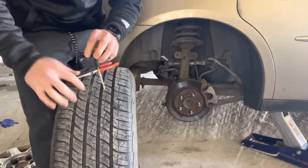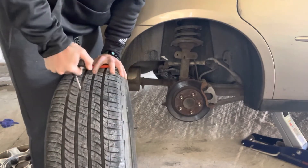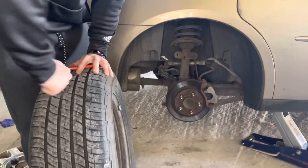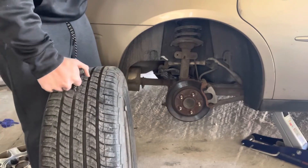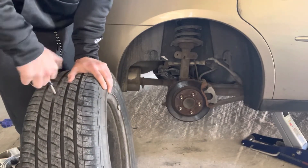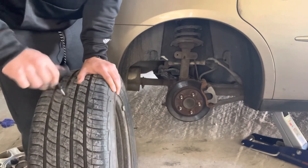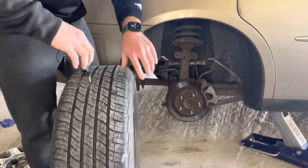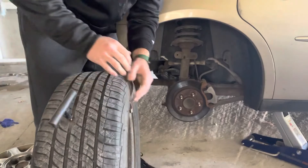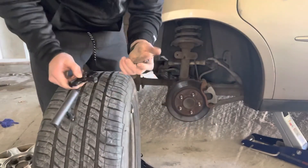So the first thing I'm going to do is assess where the hole is, and then perk this reaming tool in and out of that hole. You would think, 'why are you putting a bigger hole in the tire?' It has to have a clean surface for when you put the plug in there. Just twist it maybe 10 to 12 times. You can hear the air is still coming out — it's fine. I'm going to leave the reamer in there right now while I prepare the plug.